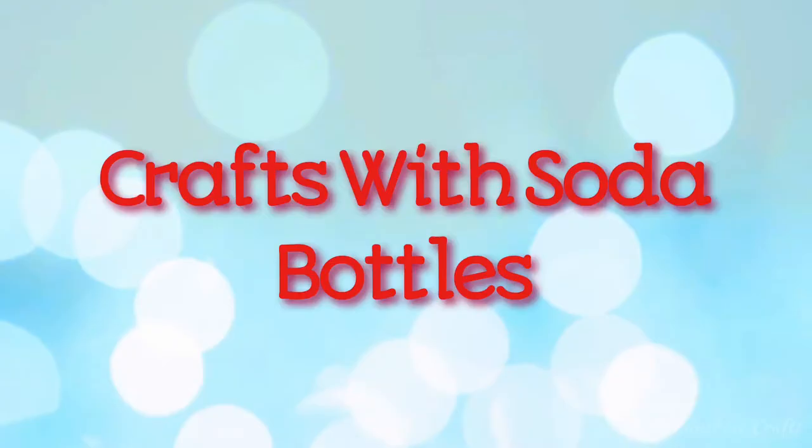Hi guys! Today I'm gonna be showing you some really easy DIY crafts with soda bottles. The ones I'm using here are two liter types.